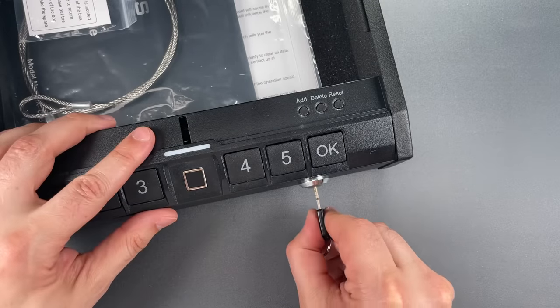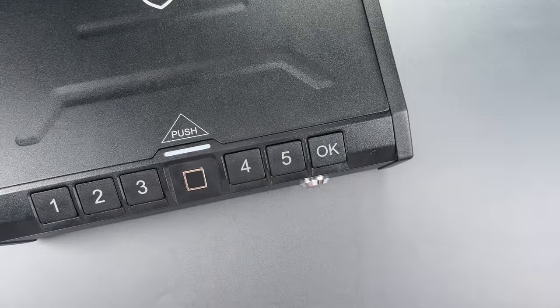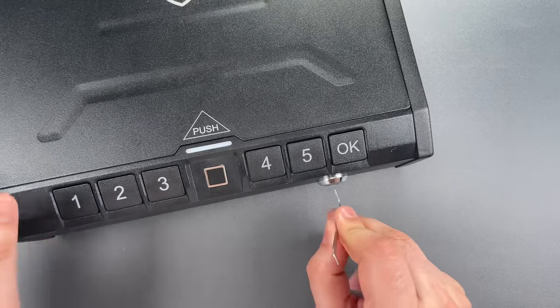Let's do that one more time so you can see it was not a fluke. Once again, we got it open very quickly.